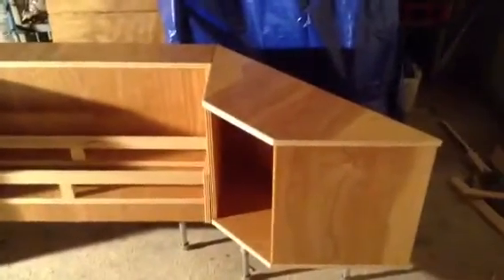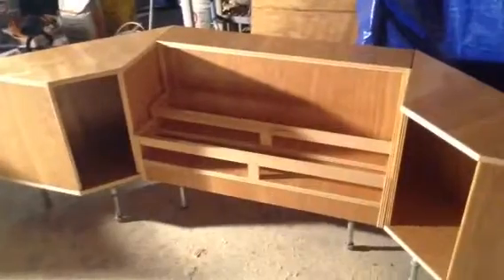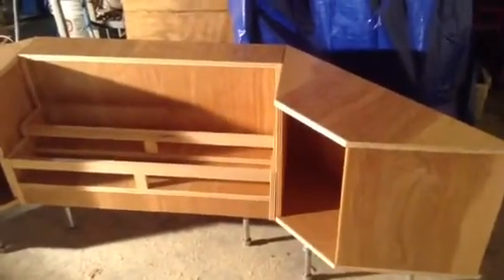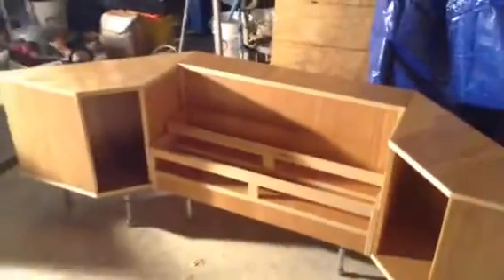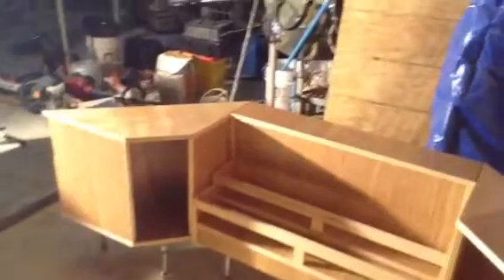It's going into Applebee's in Rocky Mountain, North Carolina, so hopefully they'll benefit from it and enjoy it — hopefully it'll be a nice addition to their bar. I think it looks pretty good. It's two layers and I'll have a backsplash on the back so things won't fall off the backside up underneath the bar.